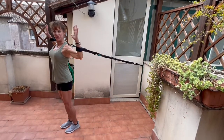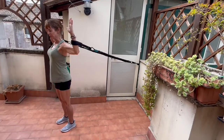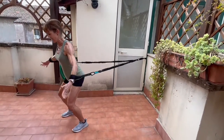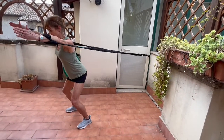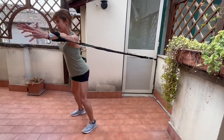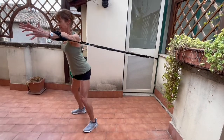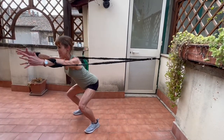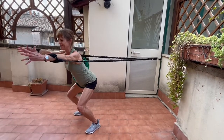I'm going to show you just a couple of other things that we can do that are really cool. You can come down into squats — keep your arms forward and just simply squat. And because there's resistance through the arms, it makes the squat a whole lot harder.